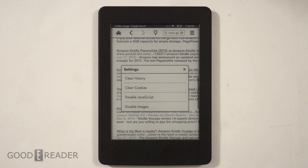Alright, so that's the overall internet browsing experience on the Amazon Kindle Paperwhite 3. Let us know what you think by dropping a comment below. For Good e-Reader, my name is Michael, my name is Peter — see you later!